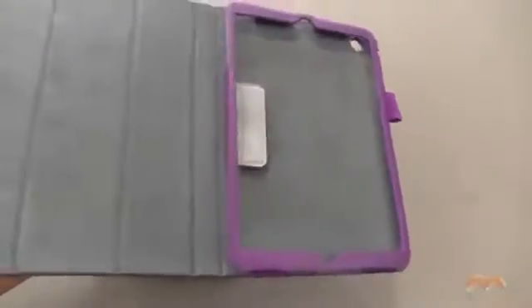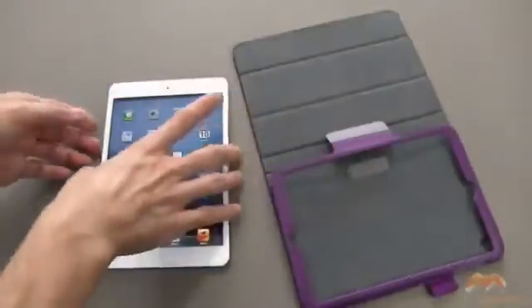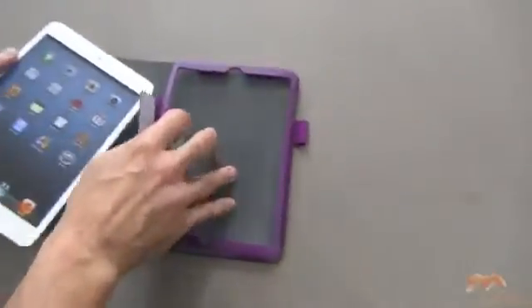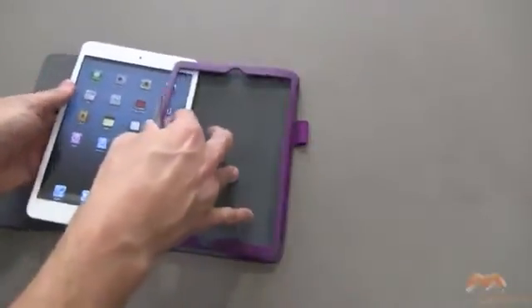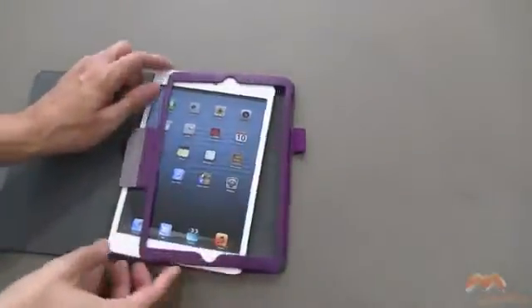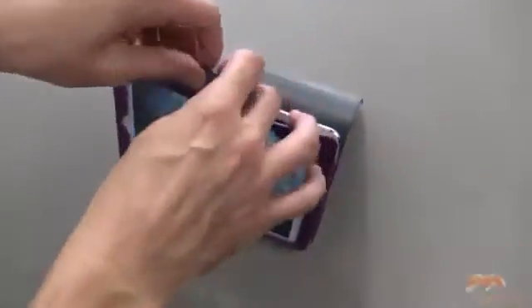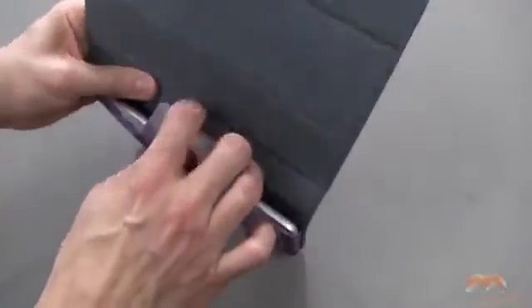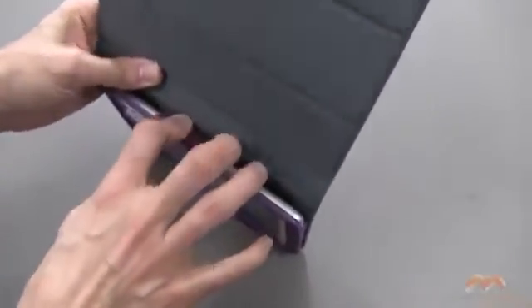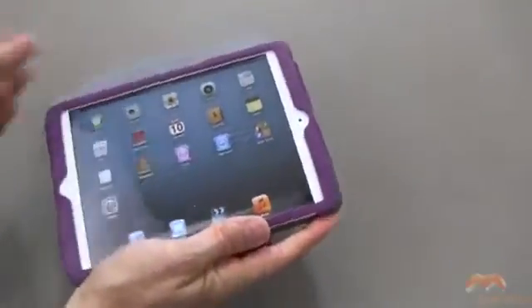The inside is a very soft microfiber. Let's go ahead and undo the Velcro, and I'm going to pop the Mini in here. It should work just fine with screen protectors because all you're really doing is sliding this into place. Then you're going to pop this Velcro right behind the Mini, where the Velcro meets the Velcro, to keep that firmly in place — and that's all there is to it.